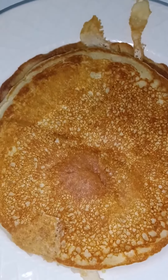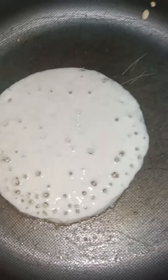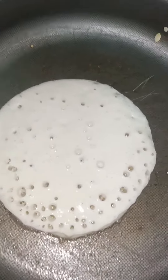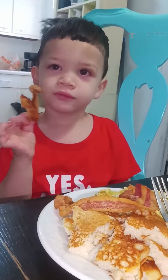All right, this is what the garlic pancakes look like so far, and I got another one going. We're gonna see if they like it.